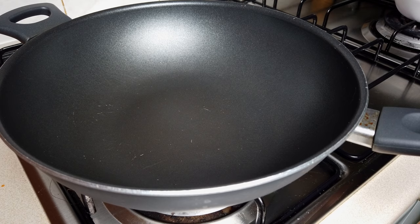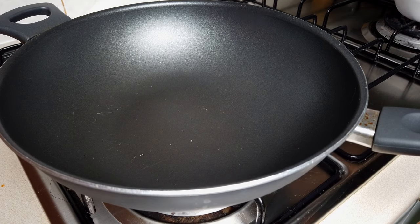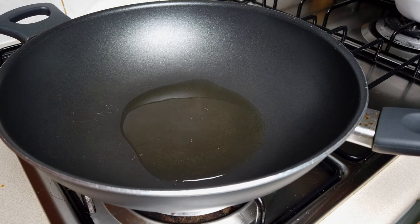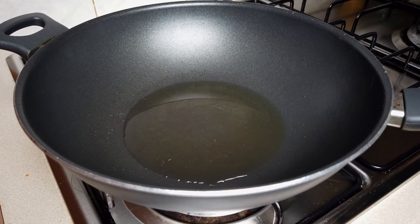Let's start cooking. Let's put the heat on medium and let's put the oil. Let's wait for the oil to heat up. First, we're gonna put our garlic.